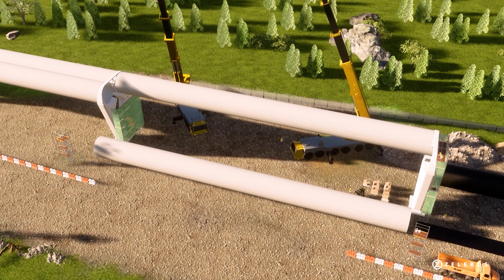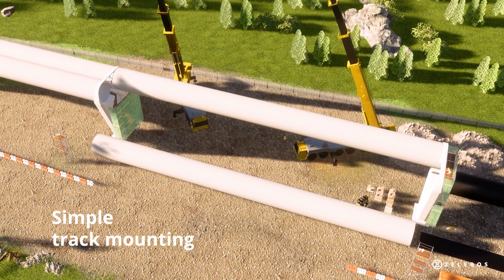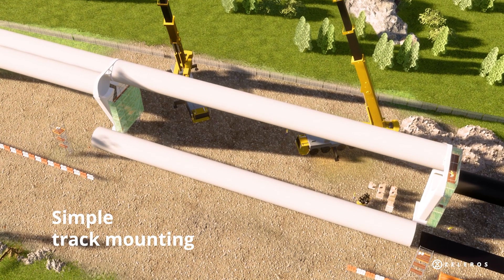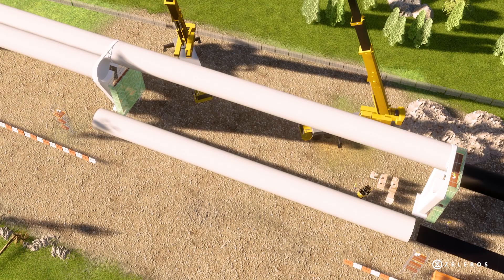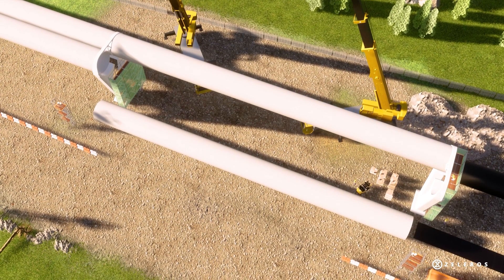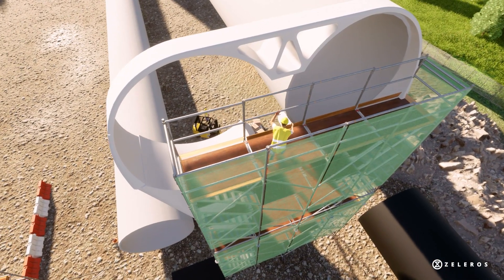The track mounting phase is simple, thanks to the Z-tube technology, as the tubes are lightweight and can be installed in parallel, accelerating the construction process while minimizing transportation costs. Also, joints are simplified as the thermal expansion is minimized.